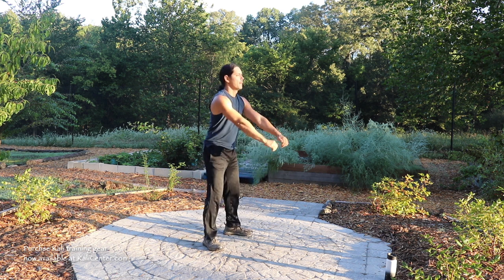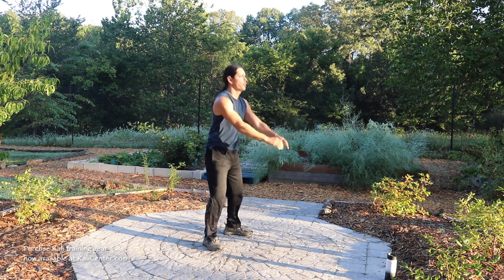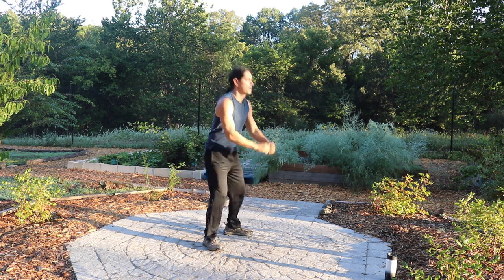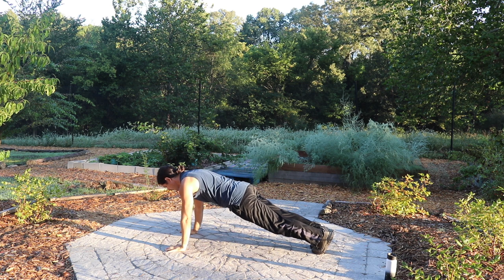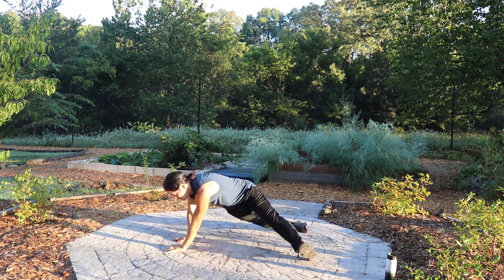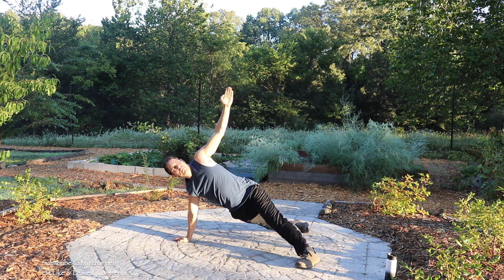Ten squats, get the legs juiced up. Come down into a plank, hold for about ten seconds. Kick the feet out, one hand in the middle, turn it to the side, raise it up, hold for about ten seconds. Other side.